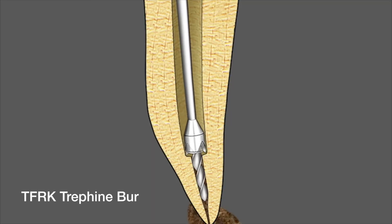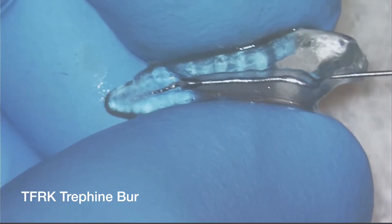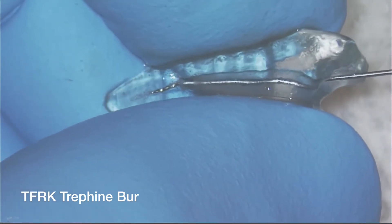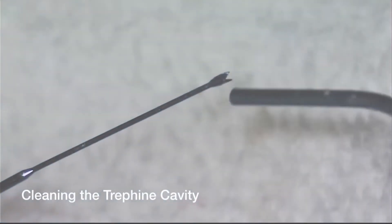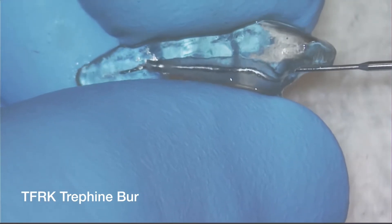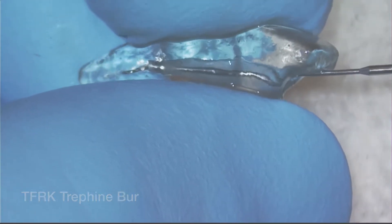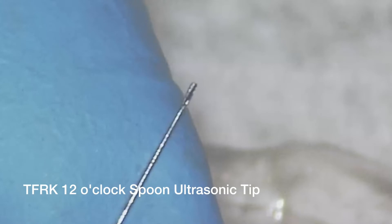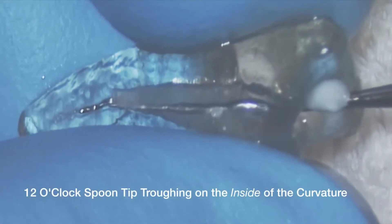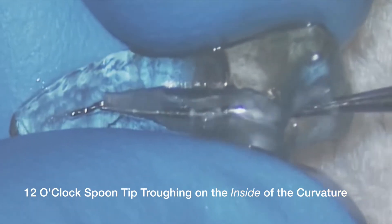You can see the animation here showing that occurring, and here it is in the replica. It's used in reverse, and after a bit of use you need to clean the little cavity out so it can cut deeper around the separated instrument. The spoon tips are really cool — they go around the file to deepen the troughing effect. The number six has the spoon shape facing towards us; we're using the number twelve, which is facing away from the handpiece handle.